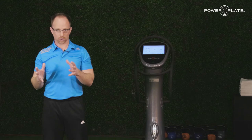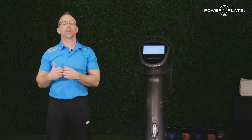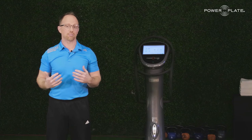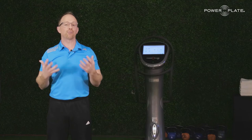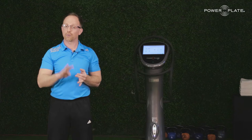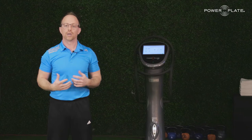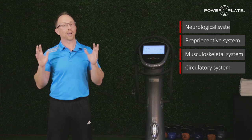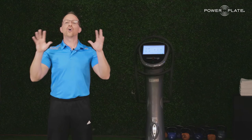Welcome back. We just covered product science — technology, how it works. Now we need to look at product science: how the body responds. This is about response and adaptation. There are four main systems that are absolutely influenced by vibration training: the neurological system, the proprioceptive system, the musculoskeletal system, and the metabolic or circulatory systems. If we took 30 years of research, here's what we now know to be unequivocally true about vibration training.